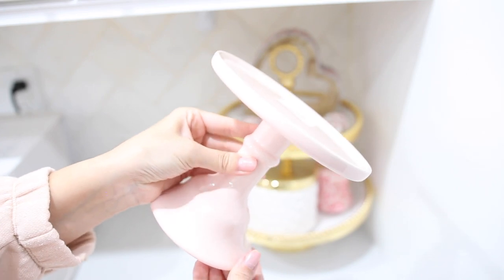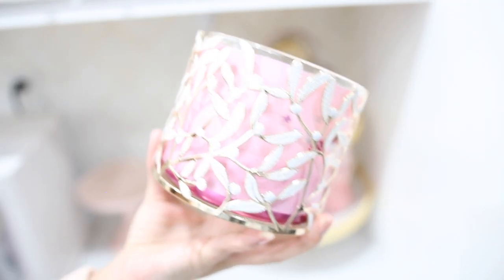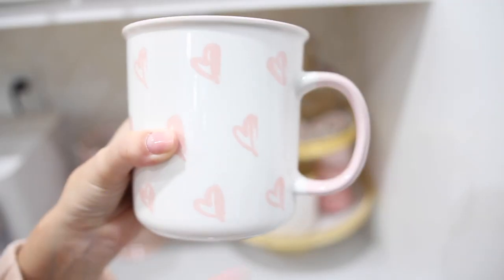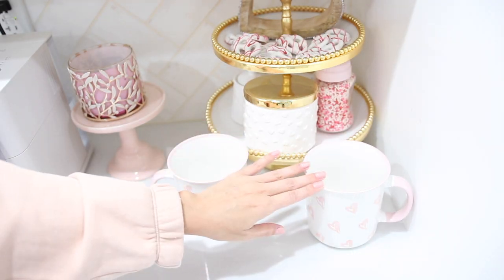I wanted to have a little extra stand to add in some more pink to place my candle. And I'm also going to use mugs — anytime I incorporate mugs into the decor, it's actually to store my straws and any type of mixers and things like that.